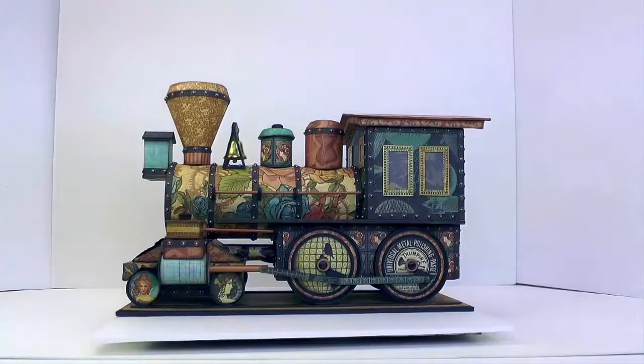On the right we see the cab, and it's about 4 inches by 5 inches by about 4 and a half inches tall. And the main feature, of course, on any steam locomotive is the boiler — that's the long cylindrical part here — and on this project it's about 3 inches in diameter and 8 inches long.